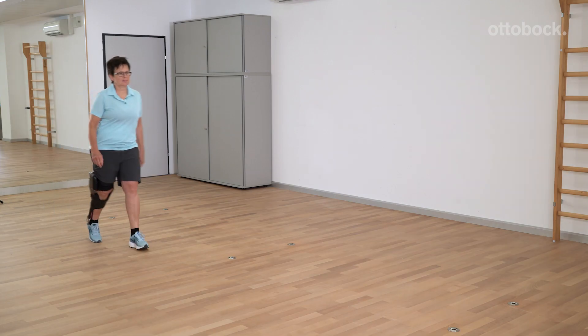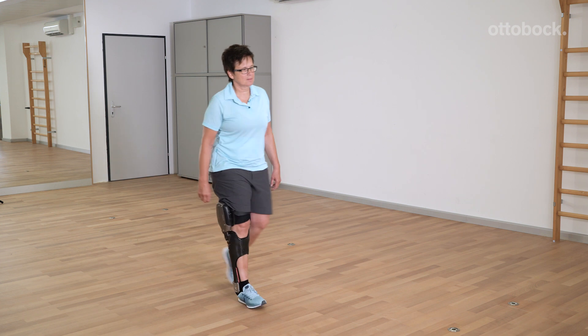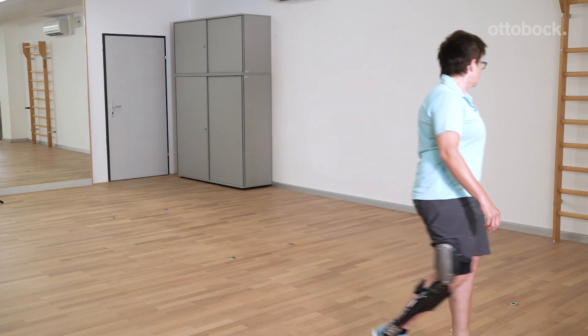The patient can practice walking without using walking aids, depending on their physical constitution.